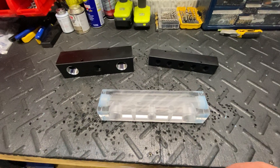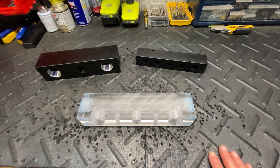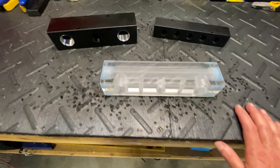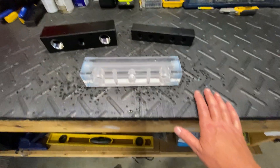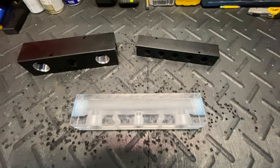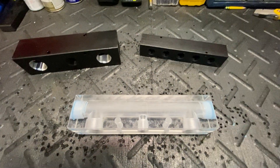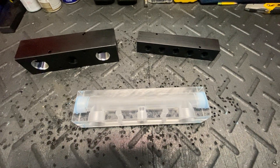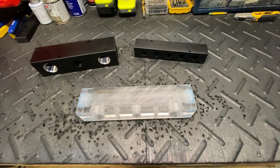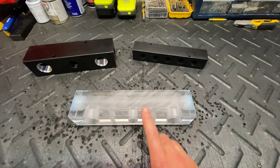Hey guys, Sean Alexander, Apex Pressure Cleaning. I wanted to bring you a little video today about acrylic soft wash metering blocks. I've had a couple of people lately, either in the comments of videos or calling the shop, asking about these acrylic metering blocks. And the other day when I posted that video of me using my Apex Max Pro, you would have noticed that I have an acrylic metering block on my system, and I wanted to explain why.